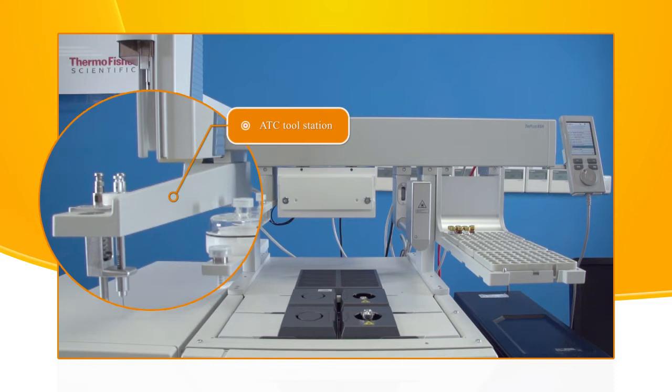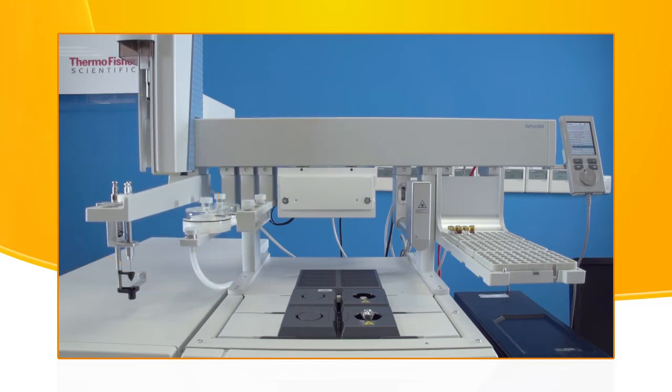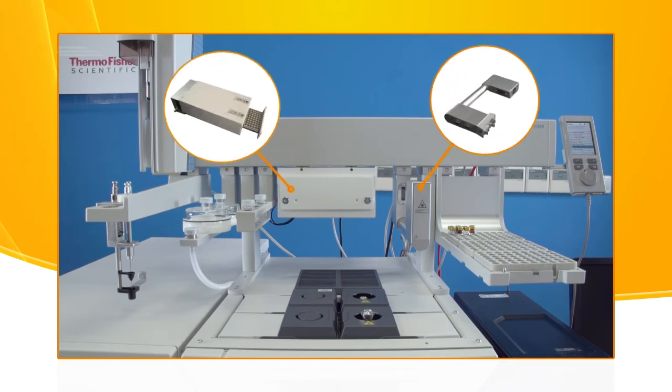The TR is a passive module and contains a single slot for an injection tool. The barcode reader and the temperature control drawer are also active modules.